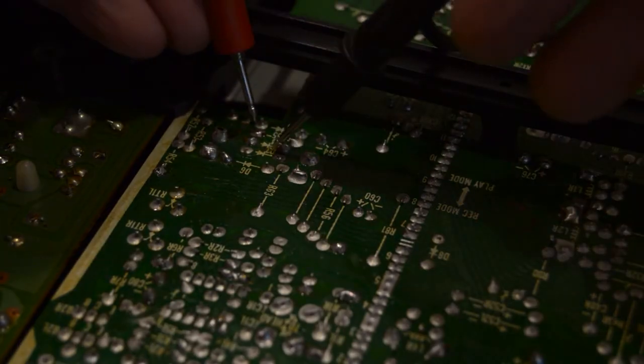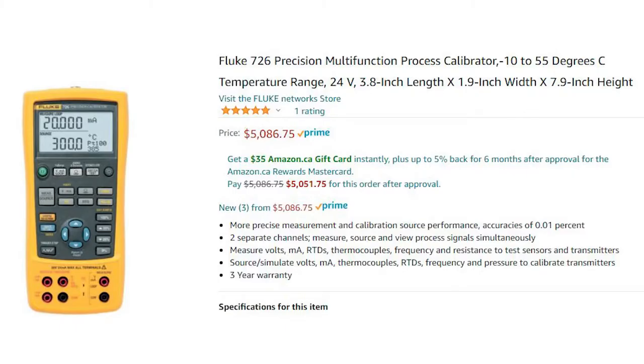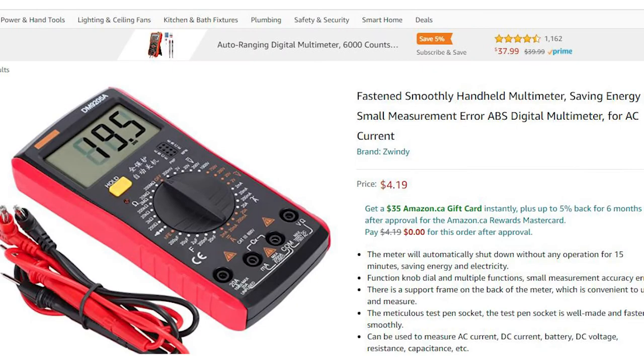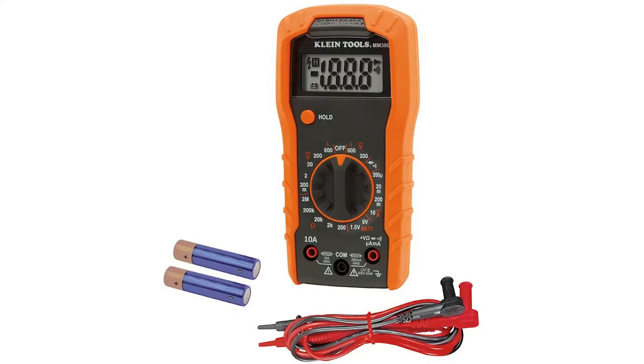In general, and especially as a beginner, you'll be testing continuity, the occasional diode or resistor, and checking for AC/DC voltages. You don't need anything fancy if you're working with low voltages, but stay away from extremely cheap ones as they might give you problems with accuracy and the probes and dials can break easily. Something in the $50 range should do just fine.